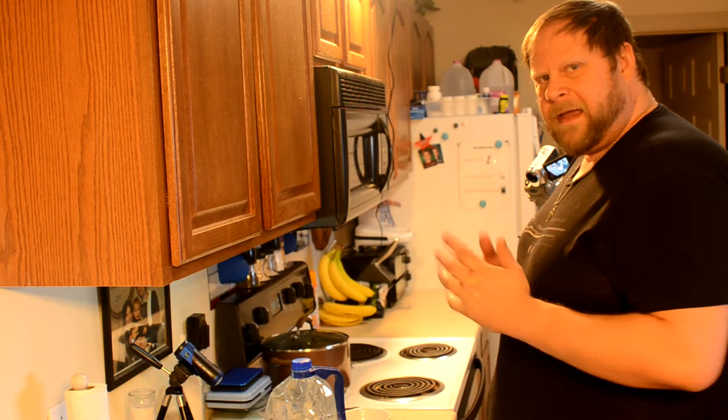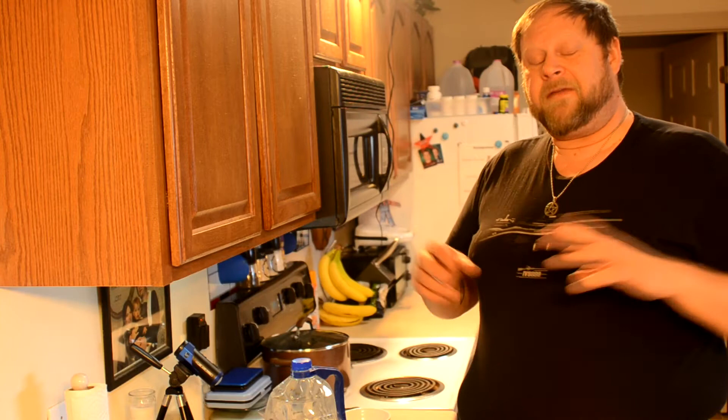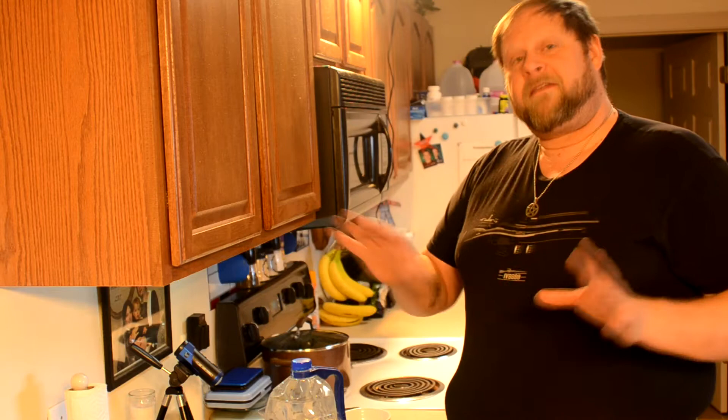Hi, Peg and Shooter here. I thought I would change where I normally film and try to show you something a little bit different. One of my other hobbies besides shooting and fishing is making mead. This is the first type that was taught to me in a class when I lived in Phoenix.